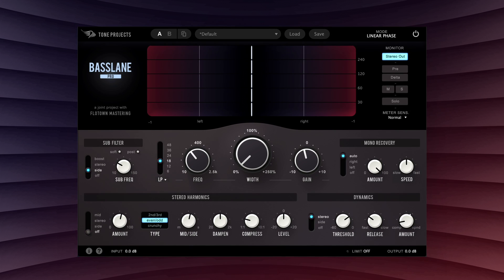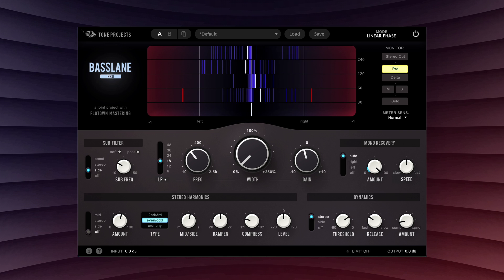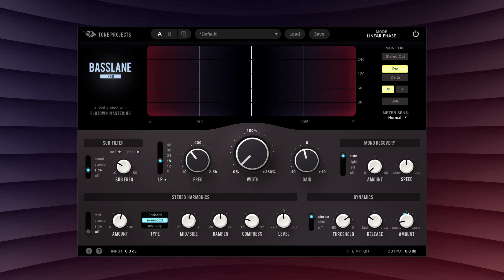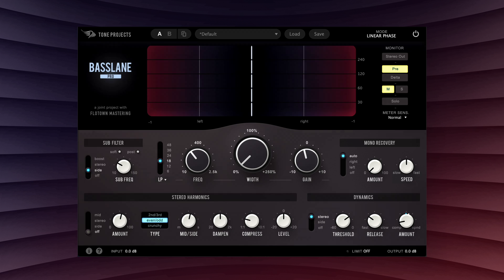To demonstrate this, I'm going to use the monitoring section in Pre Mode, which listens to the preprocess signal, and select Mid, which is the same as a mono sum. No more bass. However, by adding Basslane Pro, we can ensure that the sub-region of the bass is recovered to mono, meaning it will still be heard on systems with mono subwoofers, such as many clubs, or anywhere else mono bass is important.